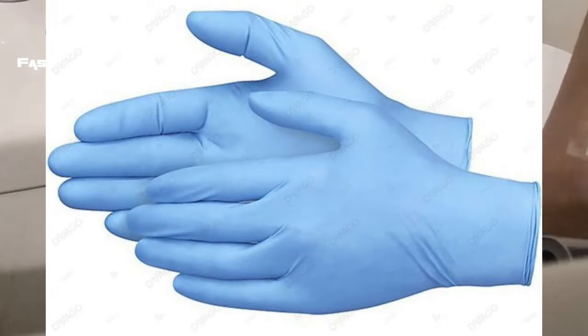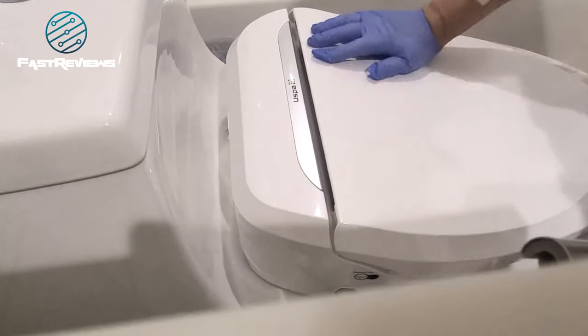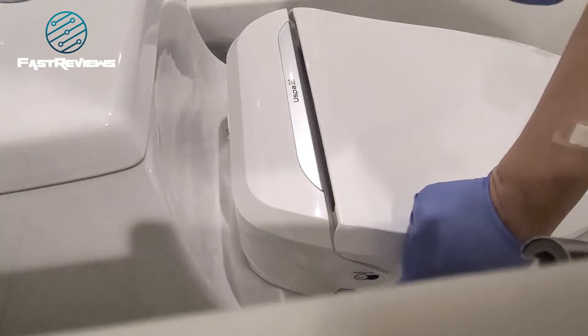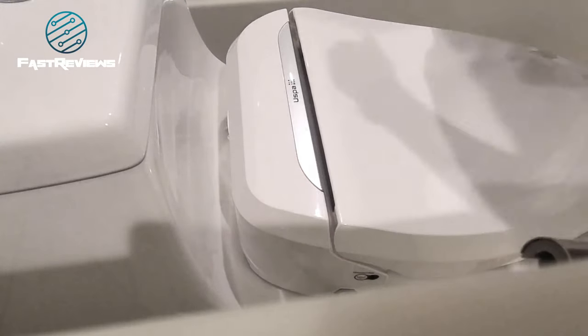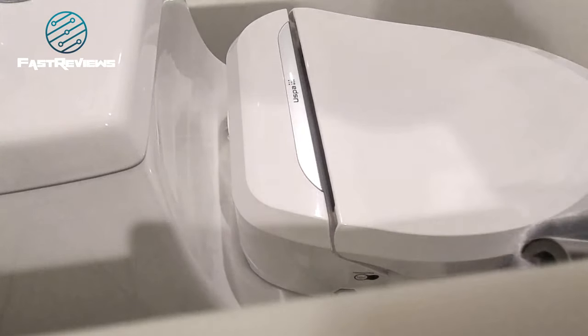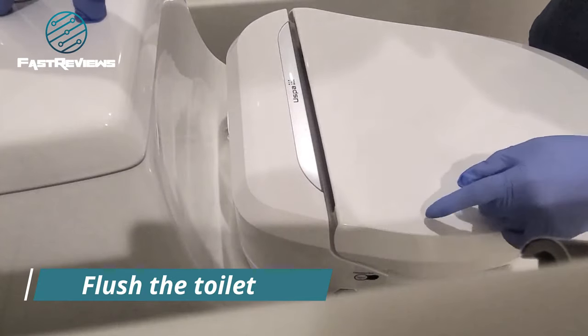We are going to first shut the water because it will be quite the mess. One little tip: if you want to install a shutoff valve, now is the time, because the shutoff valve will allow you to service the unit, clean it, etc. The shutoff valve is now shut.